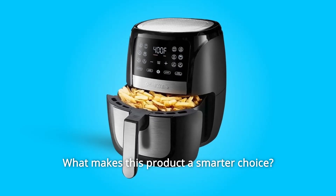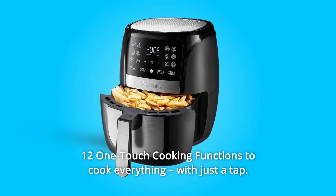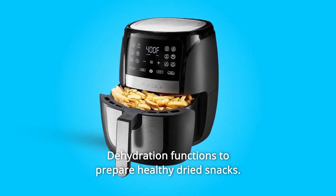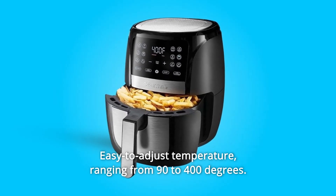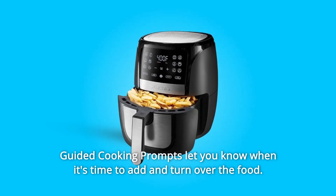What makes this product a smarter choice? Number 1: 12 one-touch cooking functions to cook everything. With just a tap, use the dehydration function to prepare healthy dried snacks, with easy-to-adjust temperature ranging from 90 to 400 degrees. Guided cooking prompts let you know when it's time to add and turn over the food.